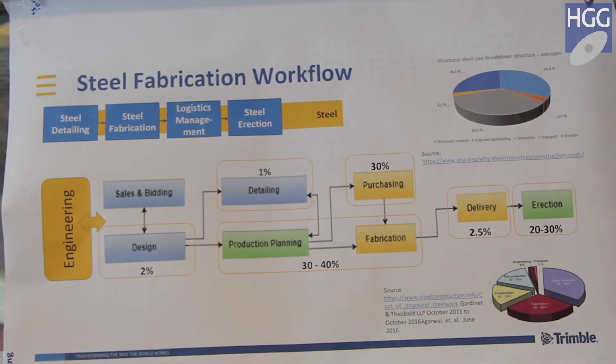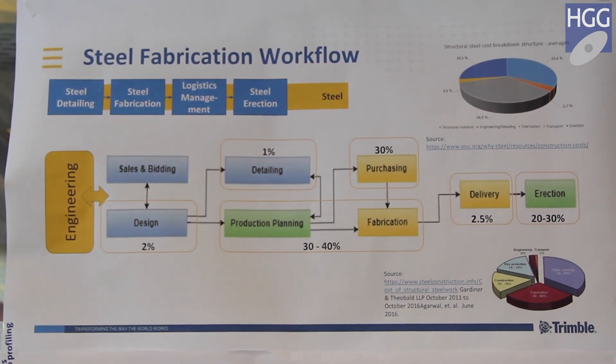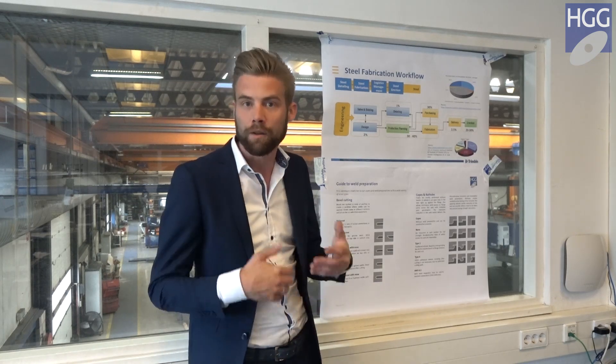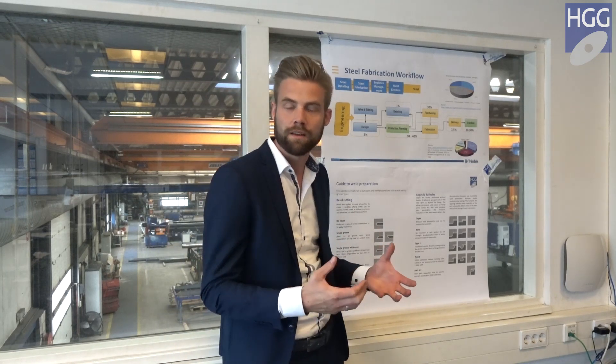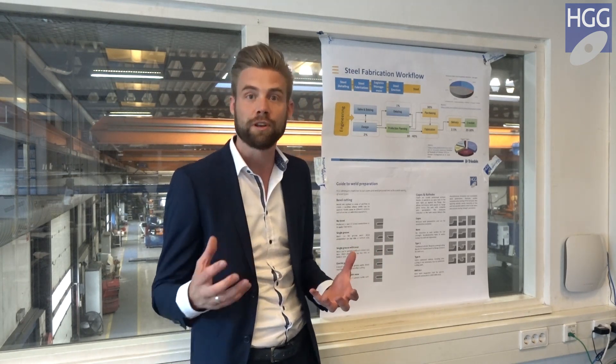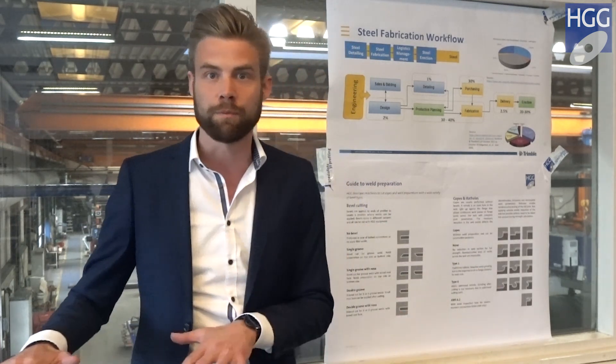If we have a look at this sheet describing the steel fabrication workflow, you will notice that the total cost of detailing on a project is only 1%. However, if you do not do proper detailing or insufficient detailing, the cost involved can be substantial further down the line. Good and bad detailing can therefore make or break a project. It is of utmost importance that you utilize our know-how in detailing to save a lot of time and cost and avoid rework from happening down the line.